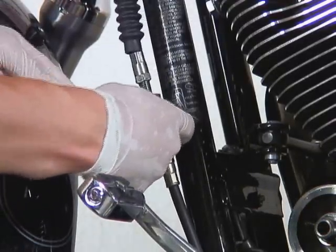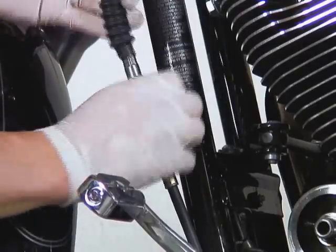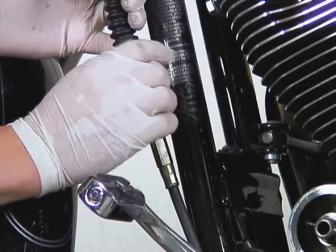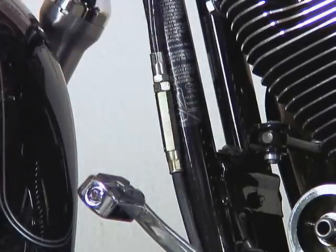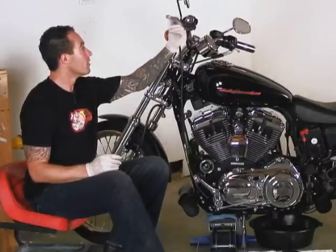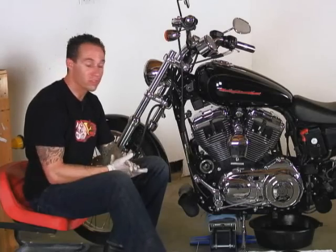Then we'll break the nine sixteenths loose and twist both of these up until they're fully collapsed. Now with that adjuster fully collapsed, you can see I have plenty of free play in my clutch lever. So from here, we're going to go over to the clutch itself and start adjusting it.